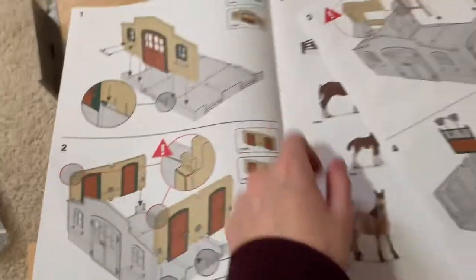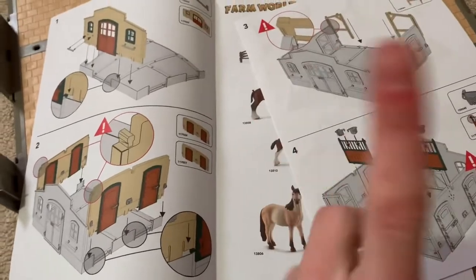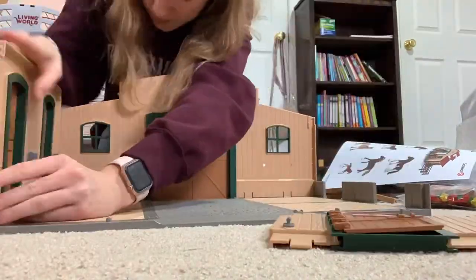Okay, find the front of the building — easy enough. I'm gonna put this on a time-lapse of me building it and I'll get back to you guys when it's all built.